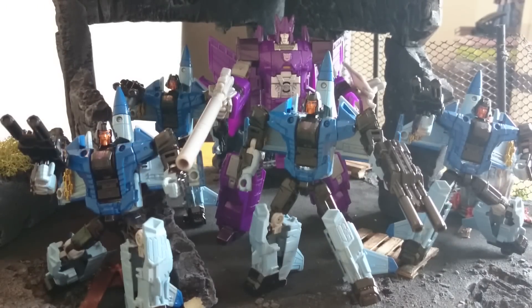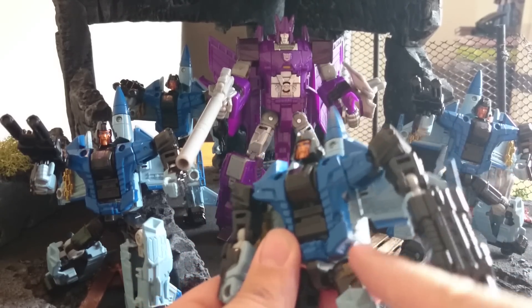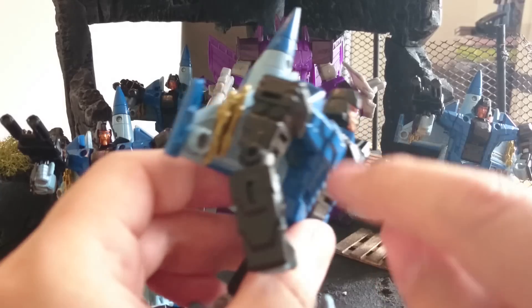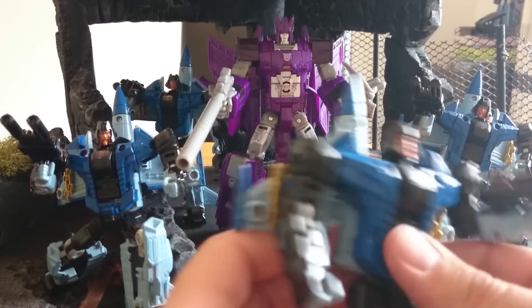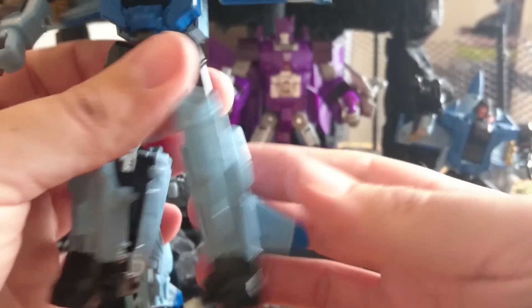Here we are. We've got them all transformed and this is what they look like alongside Cyclones. I'm really pleased with how they look alongside him in robot mode. There are a few little rub marks and things on some of the figures, but nothing too bad — it's mainly due to transformation. Sometimes you get rub marks inside these bits here, or along the corner where this then rubs in here. You can see a little bit where it's come through, but all in all I'm pretty pleased with the finish on him.